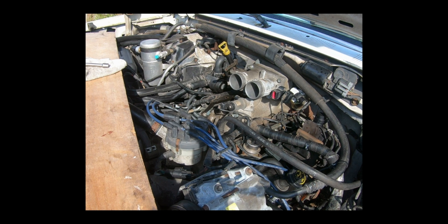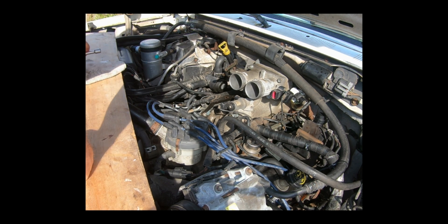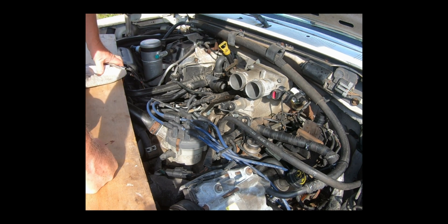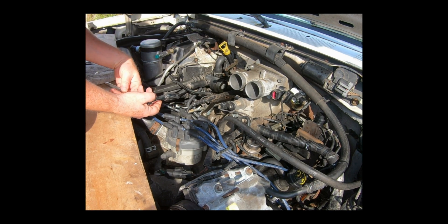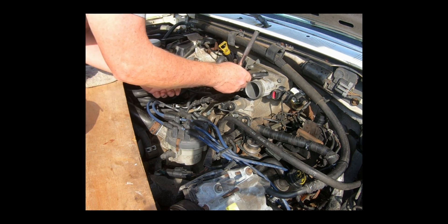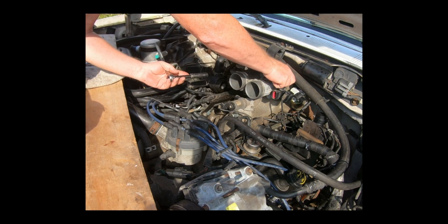Alright, so the first thing I'm going to do here is take that intake body off. I've got a board here I set on top — it makes it easier to reach. I've already disconnected the cable, and these are half-inch bolts, so I'm just pulling them out and we'll get rid of this.